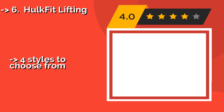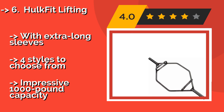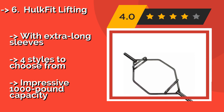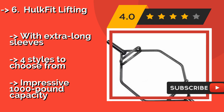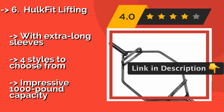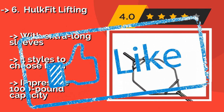HulkFit Lifting: You can focus on a variety of different muscle groups with the HulkFit Lifting, approximately $119, which is designed to promote proper form. It's constructed with regular and raised handles, all of which have knurled surfaces to ensure a good grip as you exercise. It features extra long sleeves and four styles to choose from, with an impressive 1,000-pound capacity.